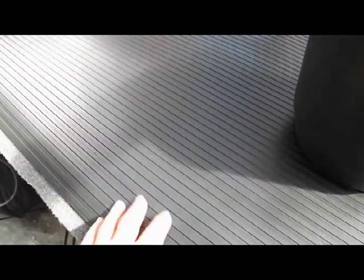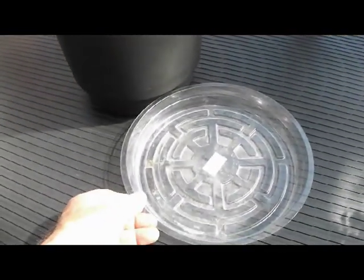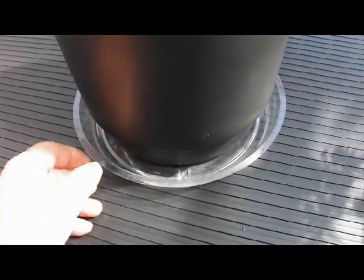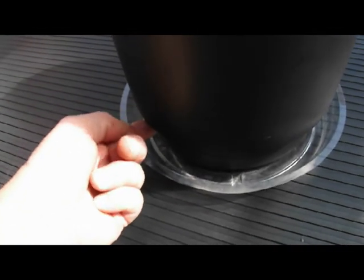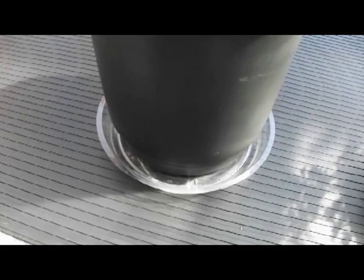Before we get too carried away, there are a few things you need. If you're doing this indoors, you'll need a good waterproof mat and also a container to put the pot in. You need this as basically an overflow container so that when you fill the reservoir, you're going to get a little bit of weepage — that's how you tell it's full — and it'll drip into the pan instead of on the floor.